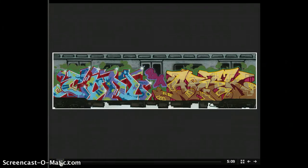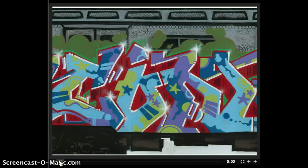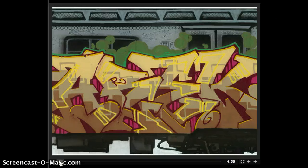This is Tim, or Icon, and we're going to take you through a short slideshow of the subway train panel piece that we did. My name is Dave Arec and this is our subway train.